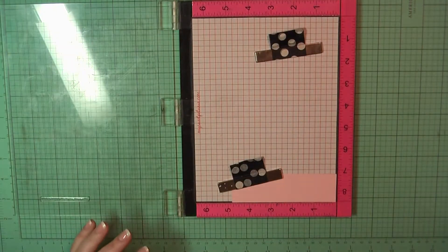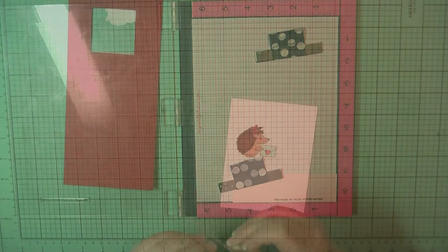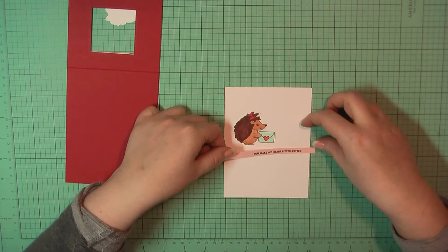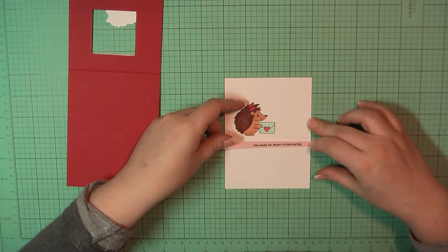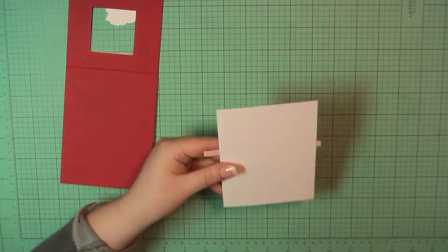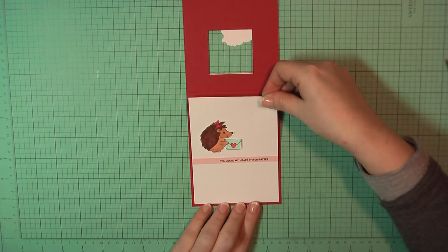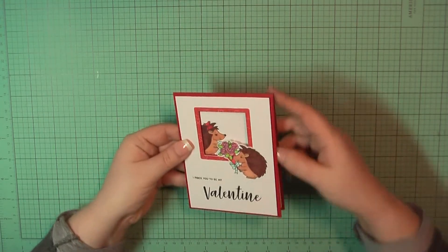I've grabbed another piece of that pale peony cardstock and I'm going to stamp out the sentiment 'you make my heart pitter patter.' I've trimmed that down to about a quarter of an inch and I'm going to place that along the bottom of where she's standing. I trimmed off the excess, added some ATG to the back, and I'm going to place that on the inside of my card base. And that will complete card number eight.